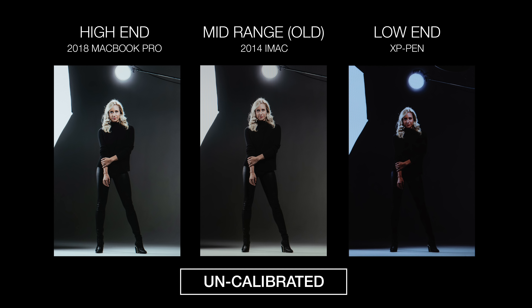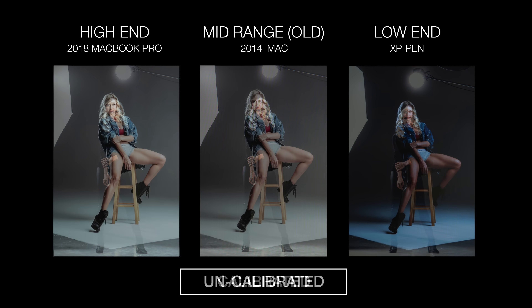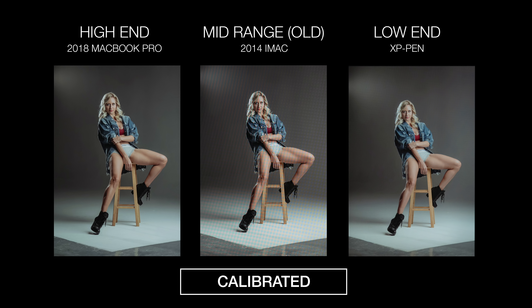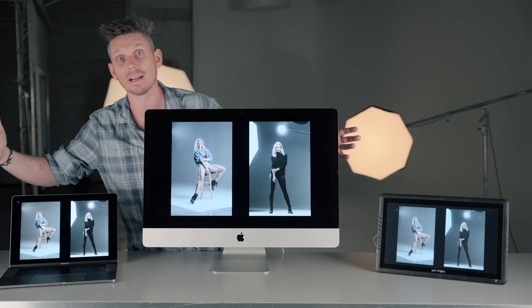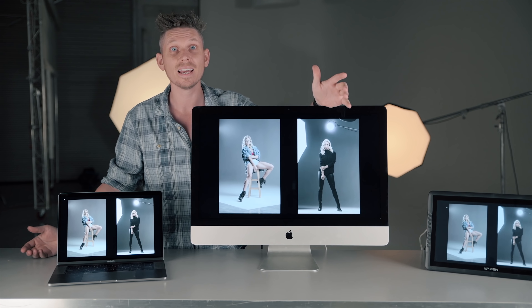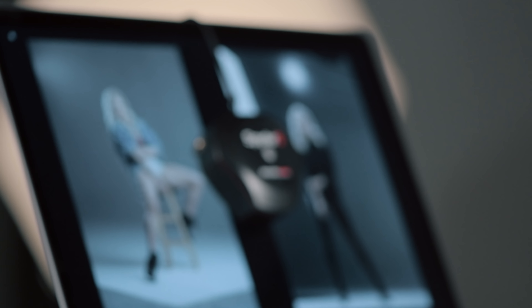The results from this were absolutely phenomenal — the images on the monitors now matched perfectly, which was a big deal. Here are all of the monitors completely calibrated — they look fantastic, they match perfectly, and I would now be confident getting these images printed or sharing them with anybody.